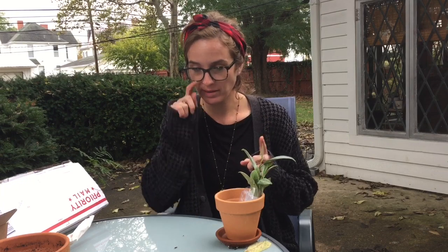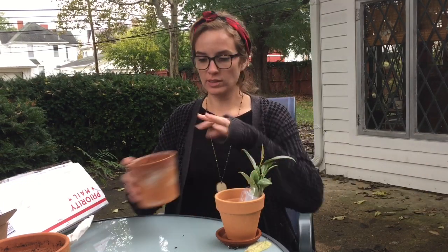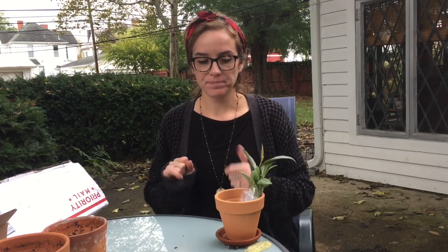I know I said I wasn't going to come outside because it's cold, and it is. But the light out here is a lot better, so I at least want to get these planted — that has to happen. I want to show you these really pretty leaves under some natural light. I'm going to start back with the Sansevieria Sayuri.